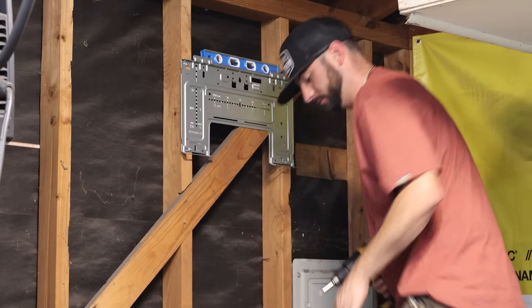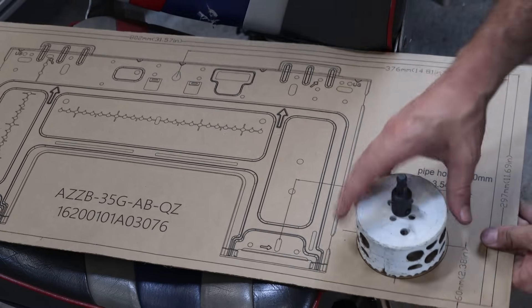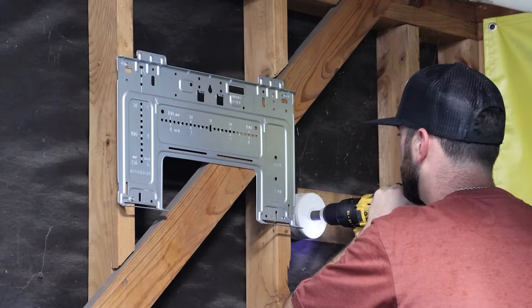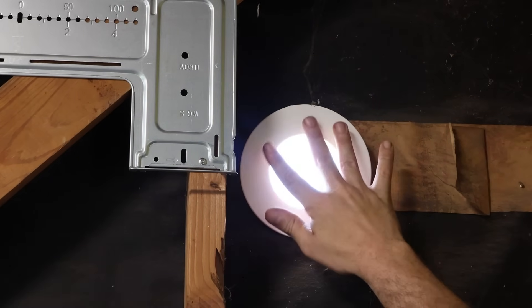I wasn't really stoked on the screws that came with it — they seemed to strip really easy, which is very frustrating. We got the wall mount mounted and then we just needed to get the right size hole saw for the hole we needed to drill. I didn't use the template much, just kind of eyeballed things. Got that hole in there really easily and then put the little protective cuff, which didn't exactly fall in that great.